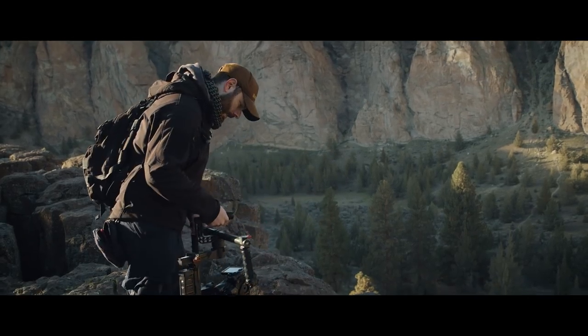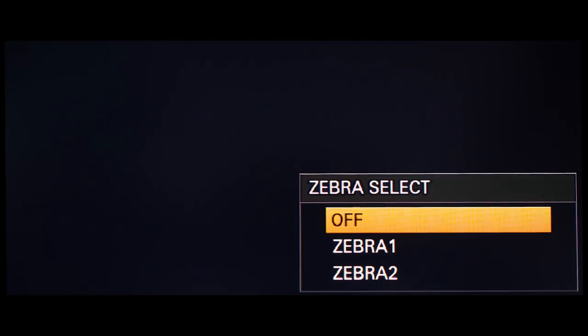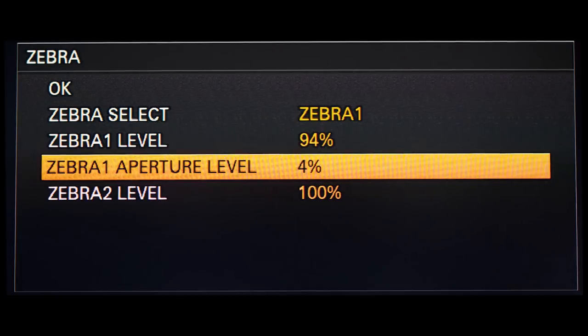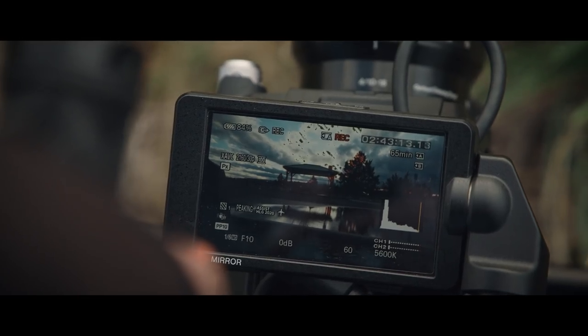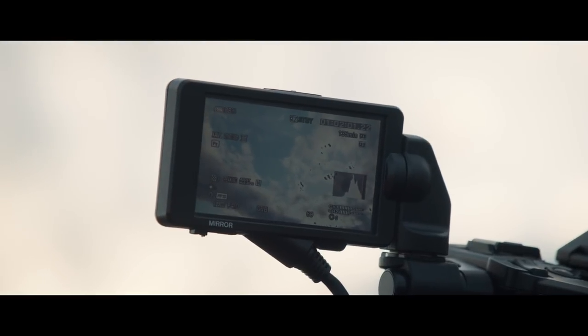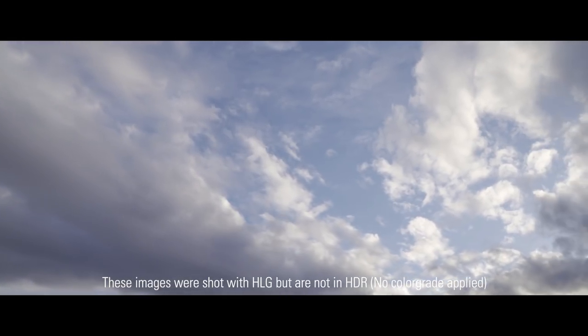Shooting HDR content is slightly different than shooting SDR footage in the field. It's extremely important to use your histogram and your zebras. Go into zebra level one and set your levels to 94–96 percent with an aperture level of about four percent. Then go into your histogram settings and turn your zebra point to on. When exposing your image, reference your histogram and bring your highlights up to that aperture point — it's okay to go over the line a little, there's a small threshold.